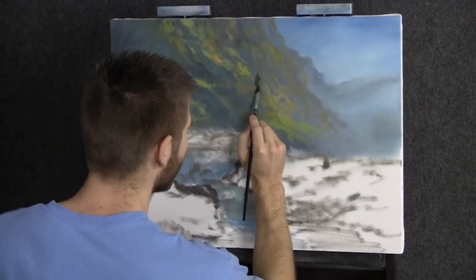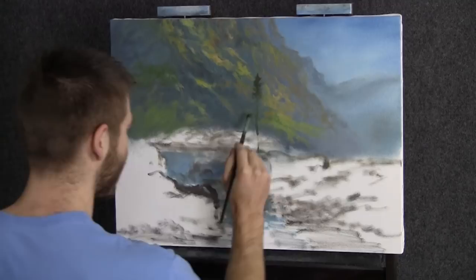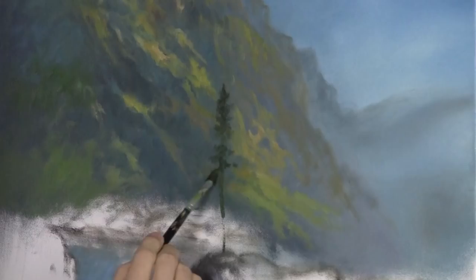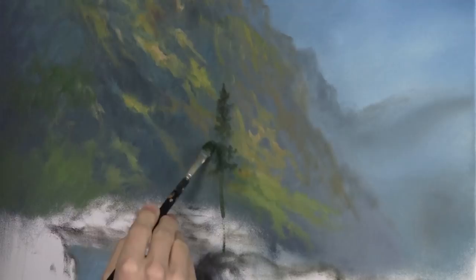Now with our filbert brush, I'm going to work in a few little background trees. You can see how that background turned out — just a few minutes, really not long at all, very loose. A few minutes of scrubbing in some yellow, brown, and a little blue, and you have a very distant mountain covered in grass and trees. It's just a lot more colorful and vibrant than having a background that goes totally blurry. That's one way we enhance this work a little.